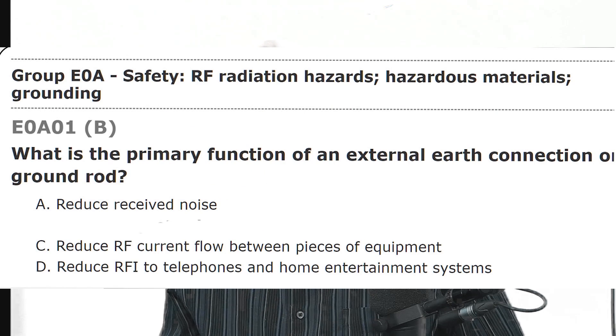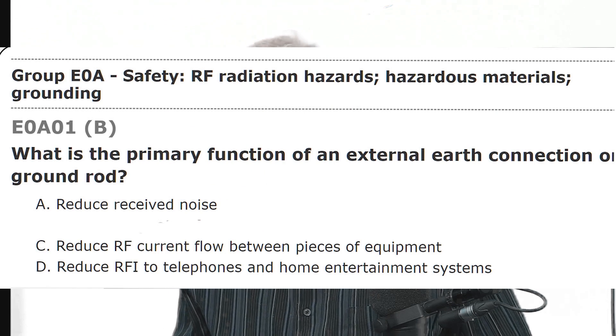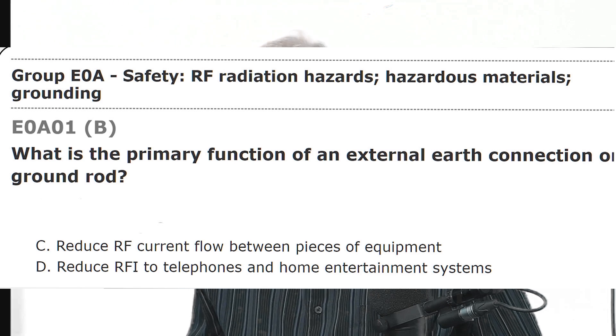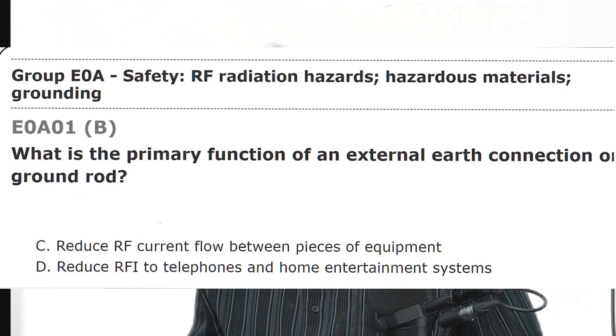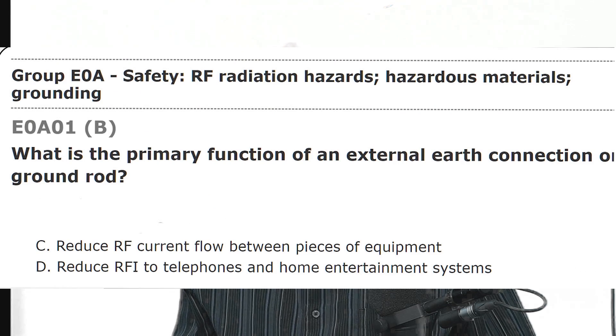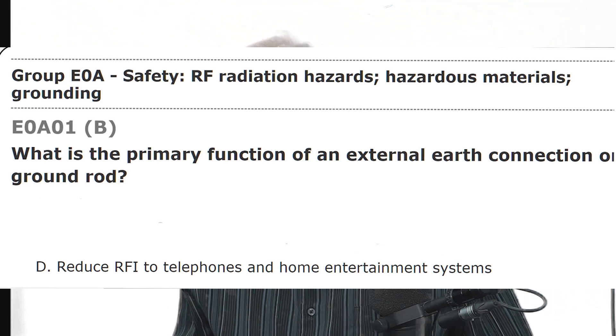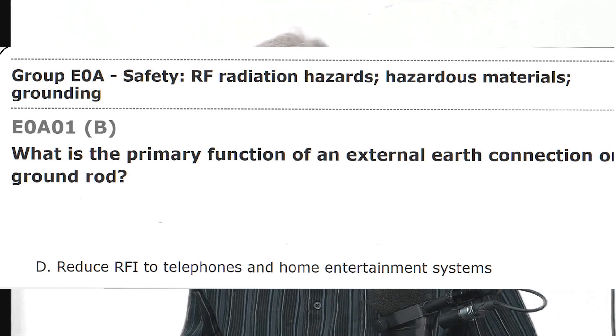So that leaves received noise — nope. Current flowing between pieces of equipment — in a way that's true, but they're saying RF current. It's a bit of a reach, but maybe the closest answer that's correct. Reduce RF interference to telephones? A ground rod is not going to do that.